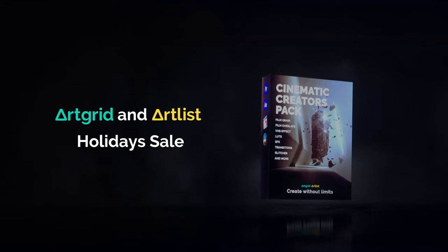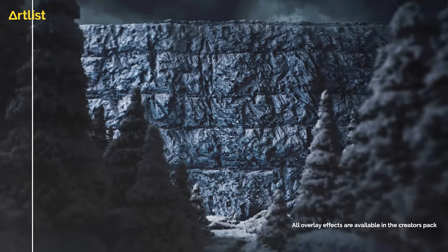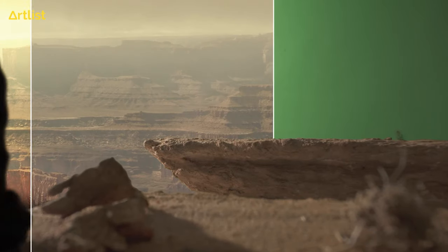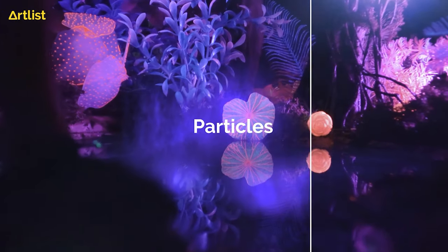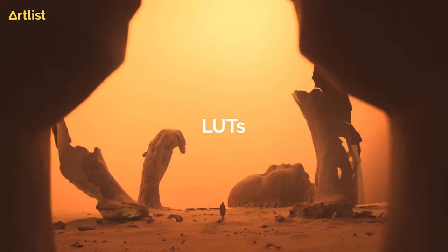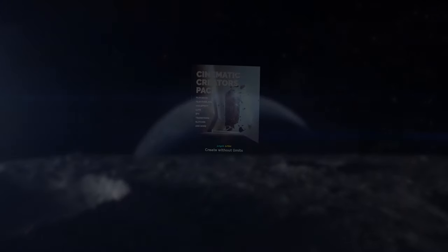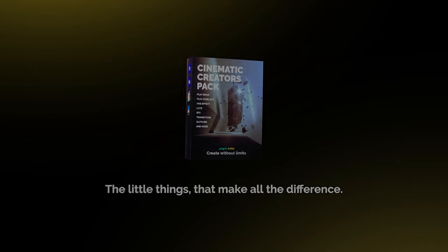Art Grid and Artlist holiday sale — get your free creators pack now. Inspiration comes from the little things: a beautiful piece of art, a song you heard, a new tool that helps you express yourself. This holiday season we're giving a free creators pack — the little things to make all the difference. Start creating without limits.